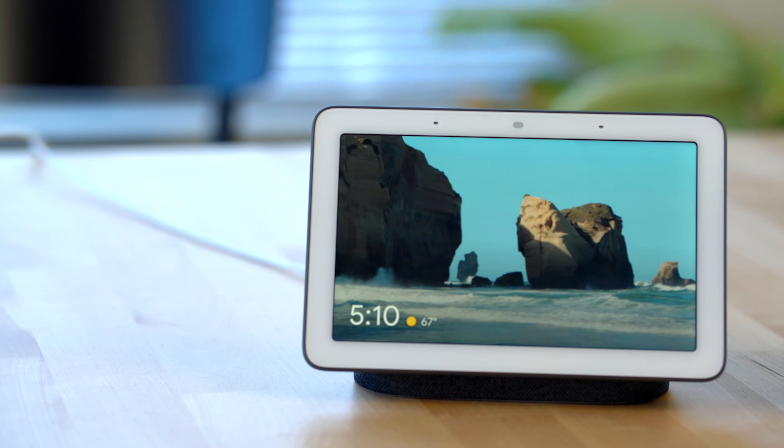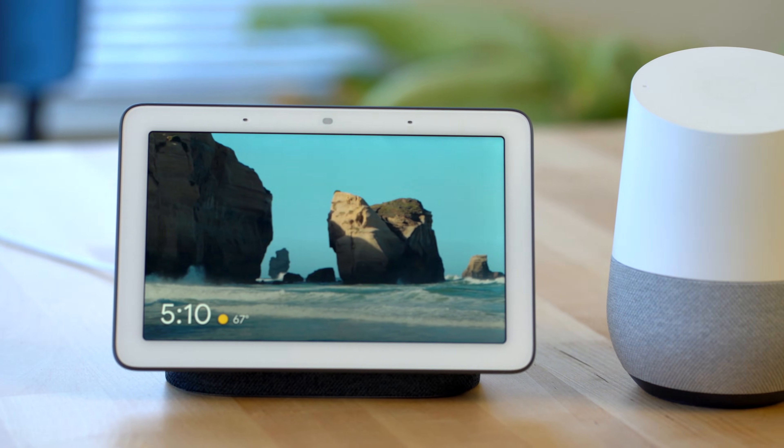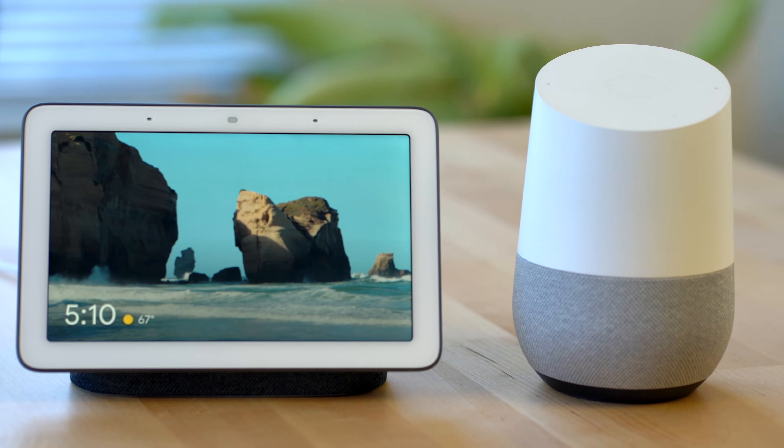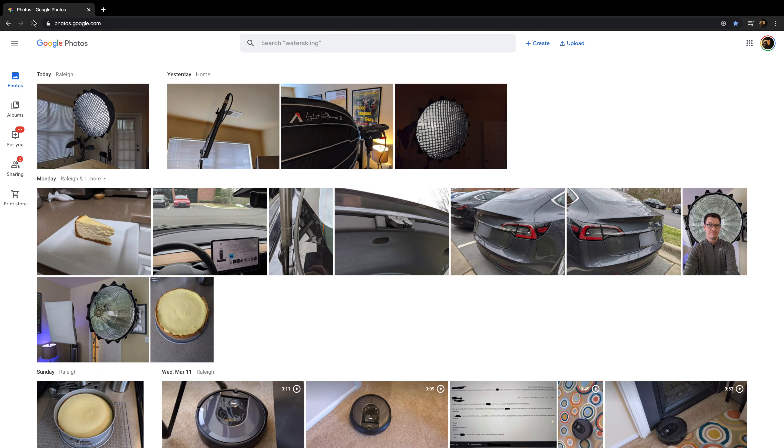Now let's talk about the situation where you're gifting someone a Google Assistant display and are going to set it up for them and want to have all of your family photos ready to go in a single album. To do this, we'll first need to go into Google Photos, and I'll show you how to do this on Google Photos desktop first and then on a mobile device.